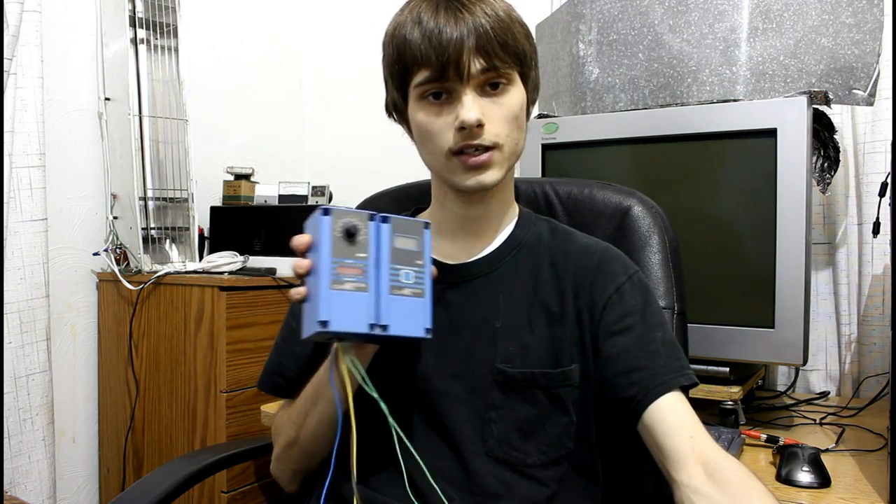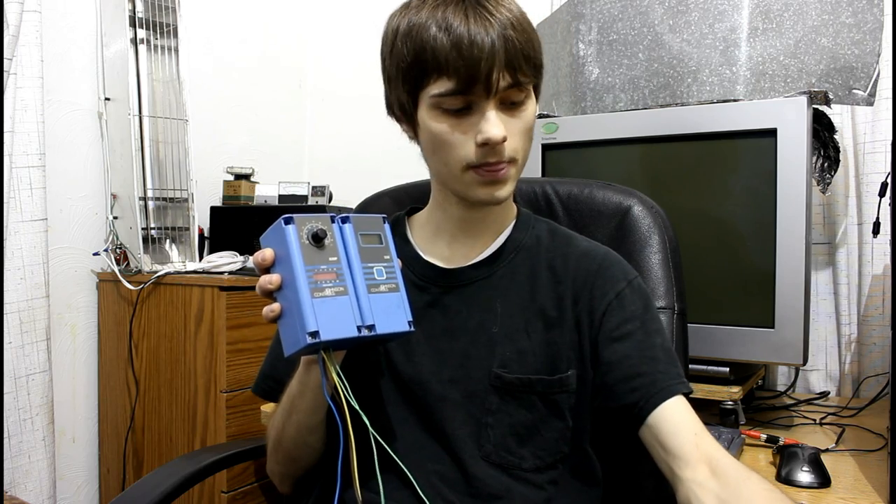Now you could use a regular thermostat, and that would provide a soft start capability — it would slowly ramp up and ramp down the compressor. But what if we want the output to be proportional to what the load is? That's where we have another one of these great little tools. This is a temperature controller.